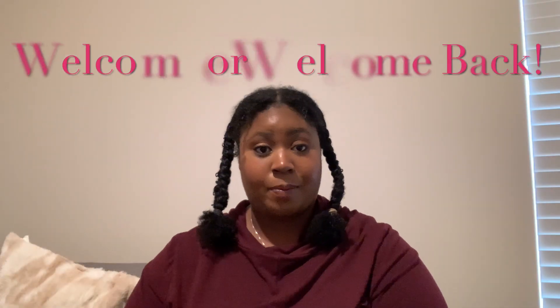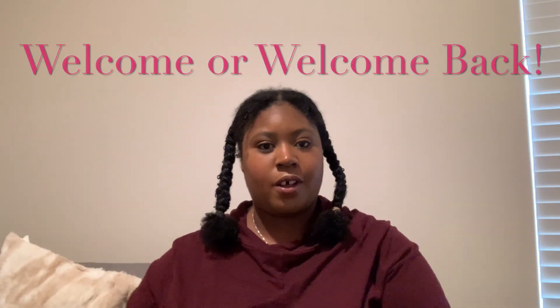Hi everybody! My name is Maulia. Welcome back to my channel. If you're new here, welcome! So today I'm going to review all the products, and I also changed the products — instead of the curly hair products.